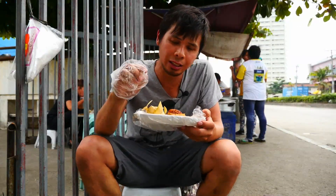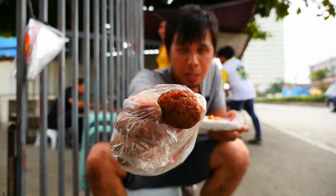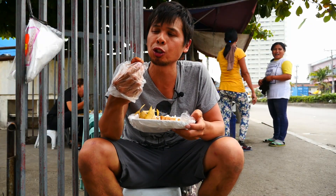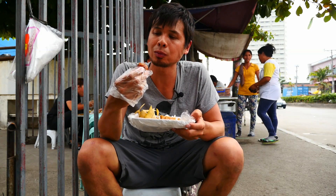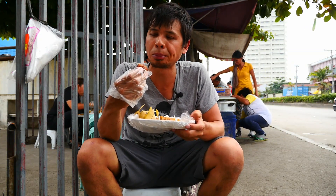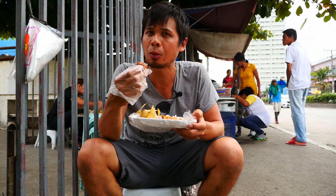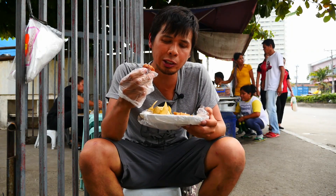I grabbed more onions and I got one of these — a meatball. This one just showed up. Pork and a lot of bread filler, but yummy. Not too salty. In fact, this one I might consider dipping into soy sauce.